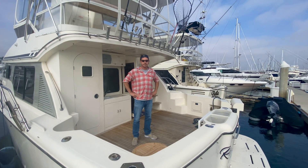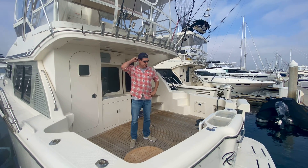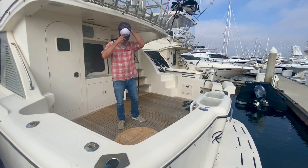All right, Mr. Nick, since I got you here, let's show these guys what the freshwater flush is on one of these Mickelsons. All right.